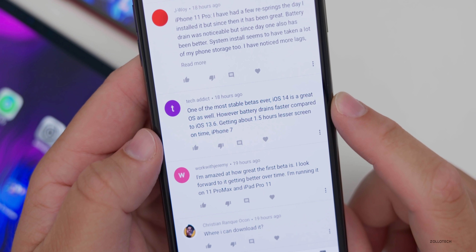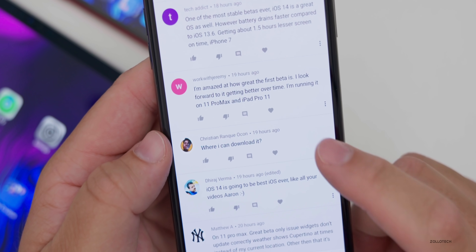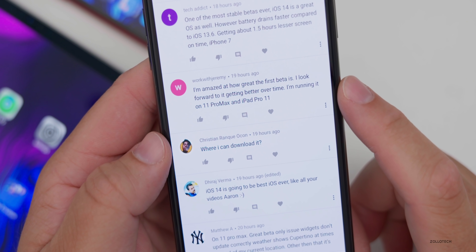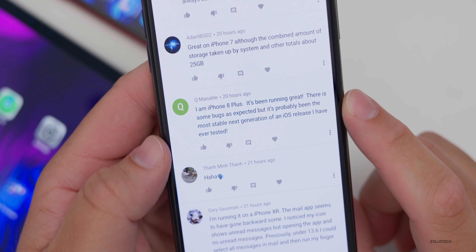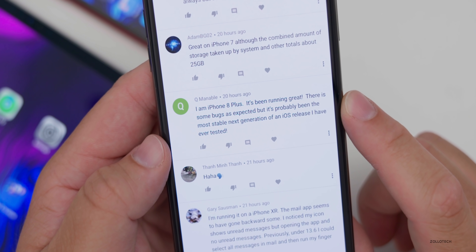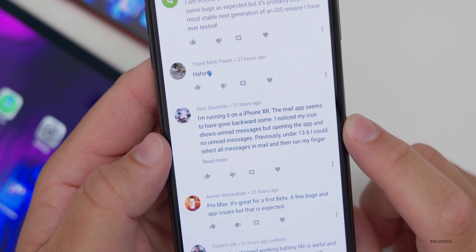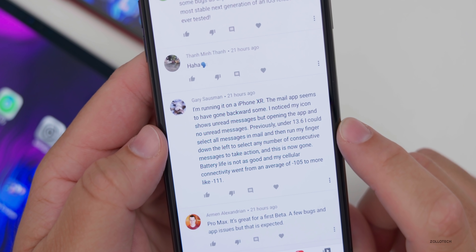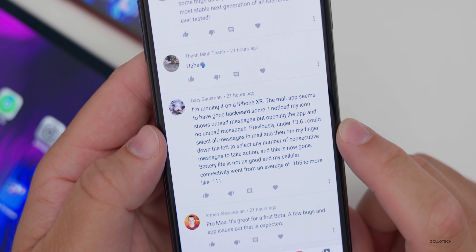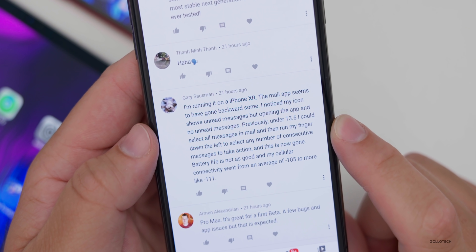Another comment says it's one of the most stable betas ever, though battery drains faster compared to iOS 13.6 — about 1.5 hours less screen-on time on iPhone 7. Someone else says they're amazed at how great the first beta is, running it on the 11 Pro Max and iPad Pro 11. An iPhone 8 Plus user says it's been running great with some expected bugs but probably the most stable next-gen iOS release they've ever tested. An iPhone XR user notes the mail app seems to have gone backwards — unread badge shows but no unread messages inside, and the ability to swipe to select multiple messages in mail is now gone. Battery life isn't as good, and cellular signal dropped from around -105 to -111 in field test mode.